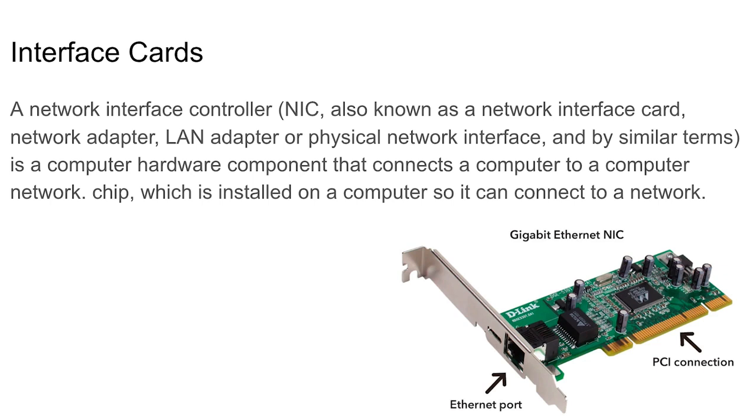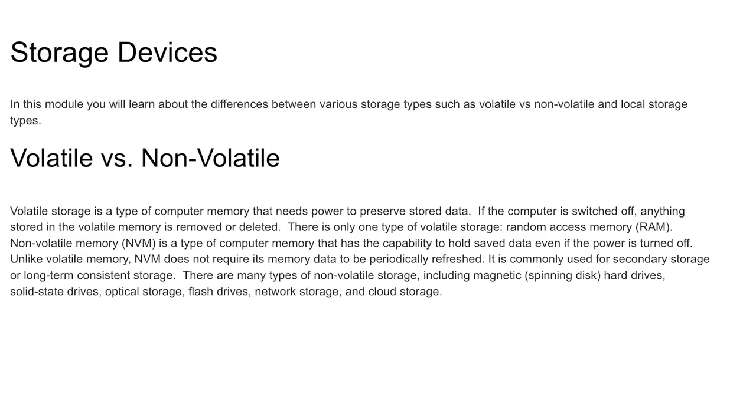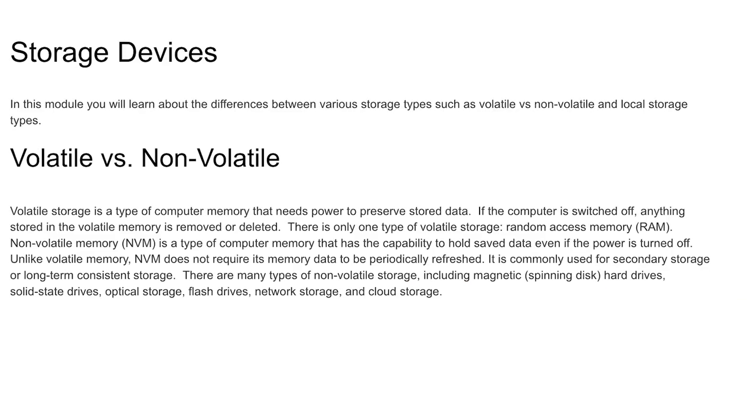Make sure you understand that the NIC card controls your network connection — your ethernet cord plugs in right there. When you hear 'ethernet,' another term to get familiar with is LAN — Local Area Network. A LAN adapter is a physical network interface; it's a computer hardware component that connects a computer to a network. You can see the chip in the middle of the card, the port, and the PCI connection that connects it to the bus system.